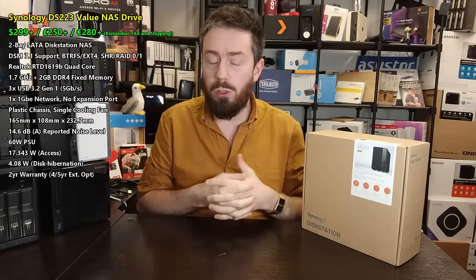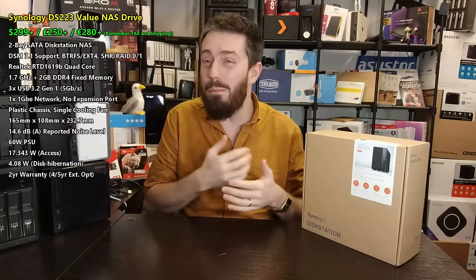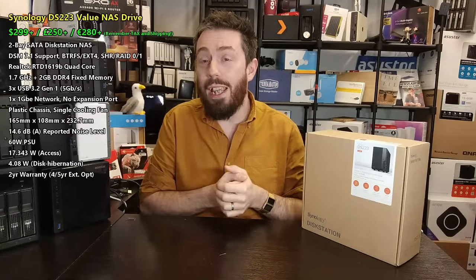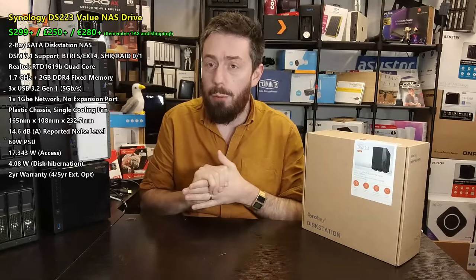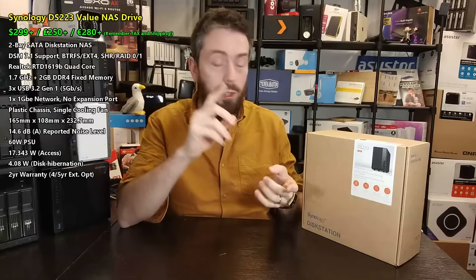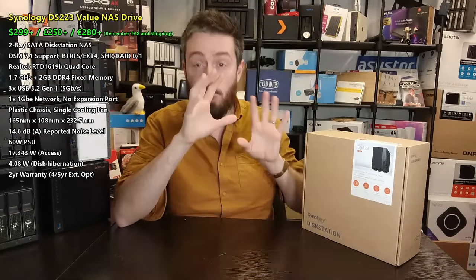This device is knocking around at £240–£250 in the UK, $299–$320 in the US (factor in local tax and delivery), and €280–€300 in Europe. Compared to the DS723 Plus which was well into the £400s, it is definitely a more affordable price point. With that, you have access to Synology's DSM platform and around 70 to 80% of the applications, plus a two-year warranty.